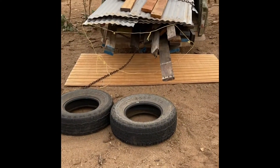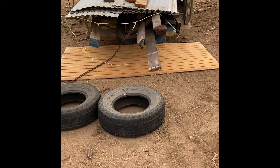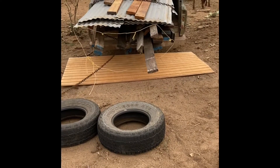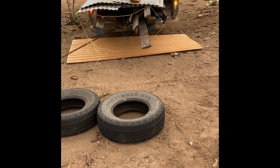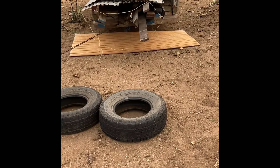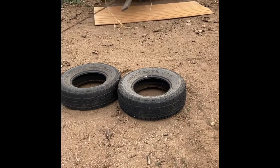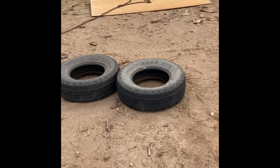That failed. Second attempt — try to get the whole load pulled off at once. Fail.